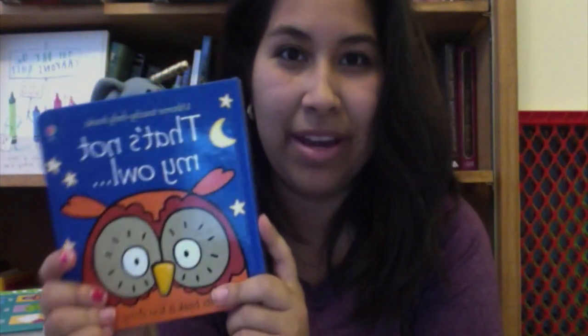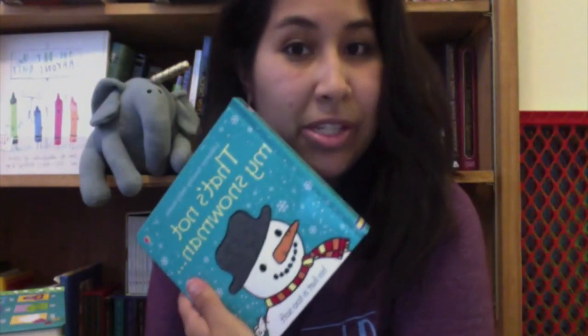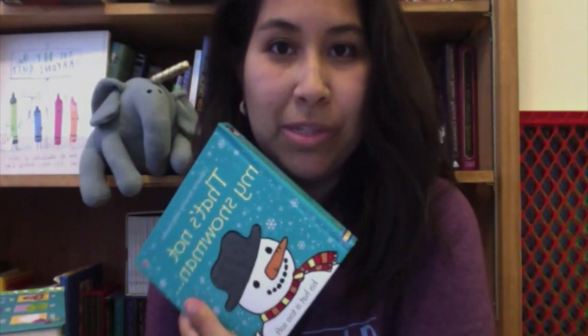This is a really popular series. We have That's Not My Owl, we have That's Not My Pig, we have That's Not My Snowman — maybe for a Christmas gift or whatever. There are about 40 or so different ones: That's Not My Dolly, That's Not My Princess, and they're all really cute.